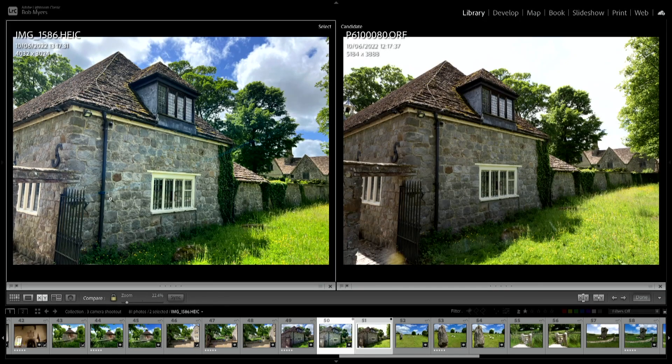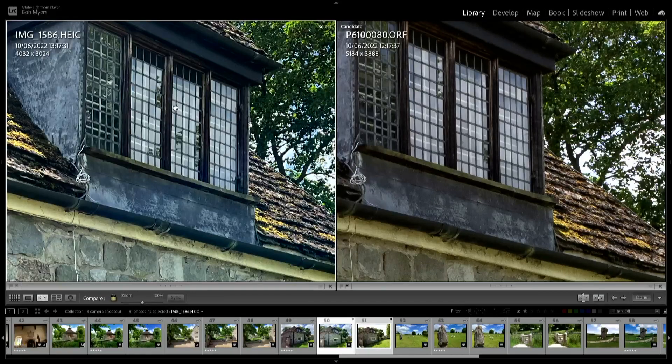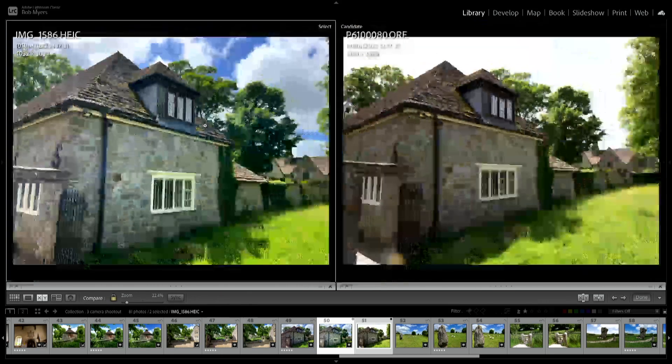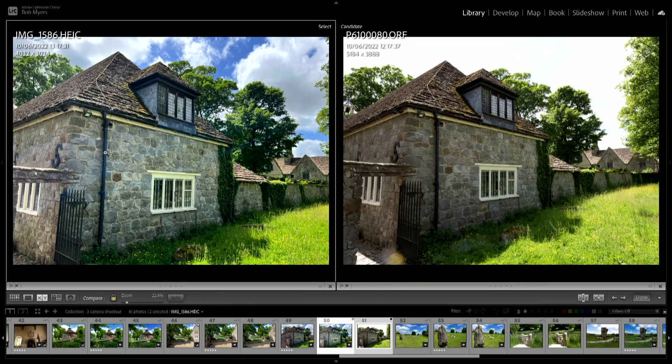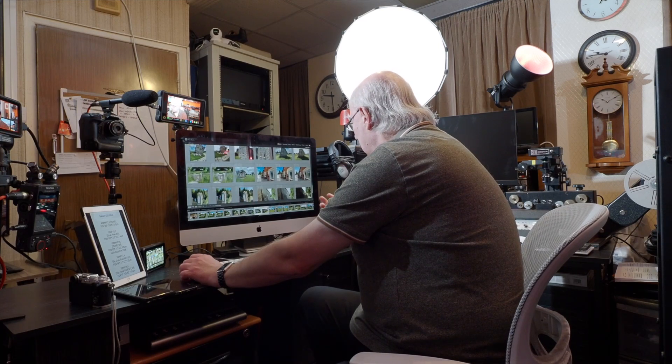Now comparing iPhone against Olympus: the Olympus has blown out the sky and crushed the shadows down here, whereas on the iPhone those are really good. The only thing with the iPhone is it tends to be just that little bit over-sharpened — you'd need to bring the sharpness down. But straight out of camera it's a win-win for both the iPhone and the Samsung. The Samsung scores overall because of that 108 megapixel main sensor; with the ultra-wide and wide they're both very comparable.